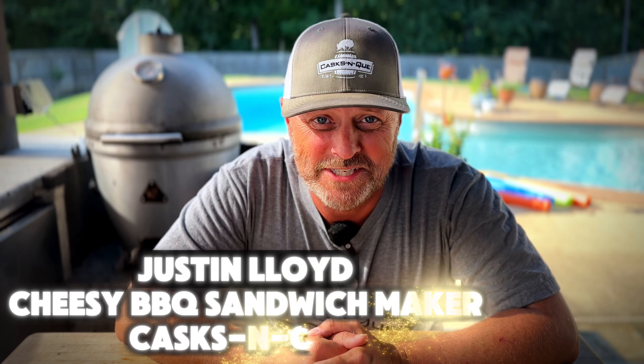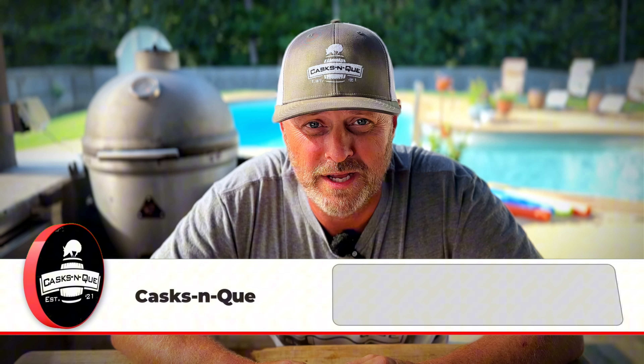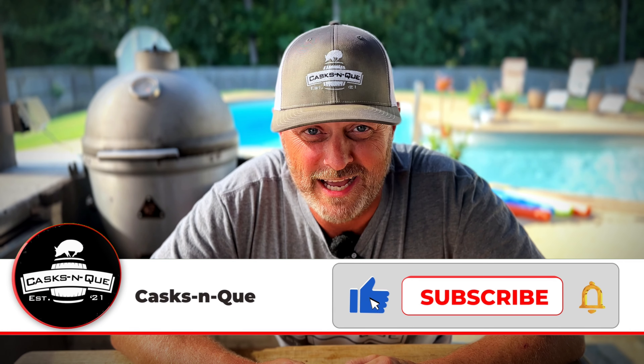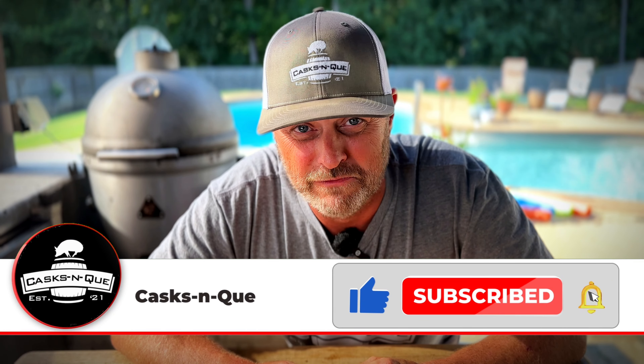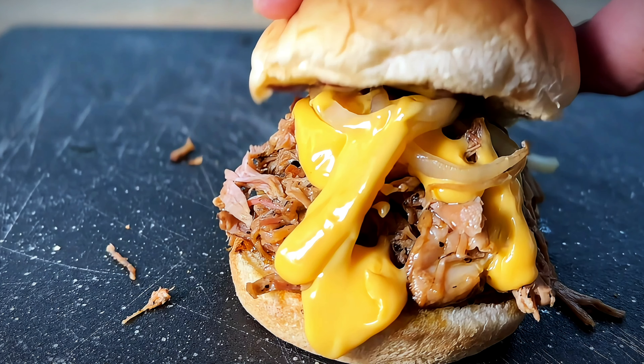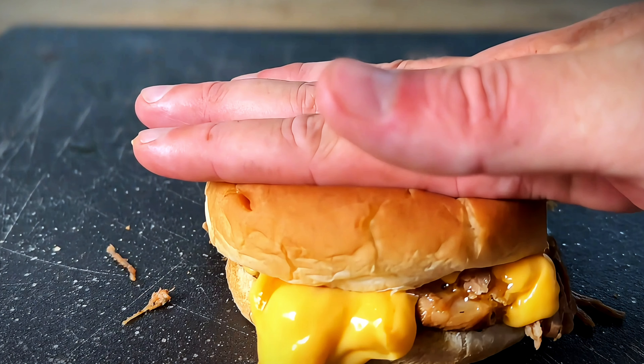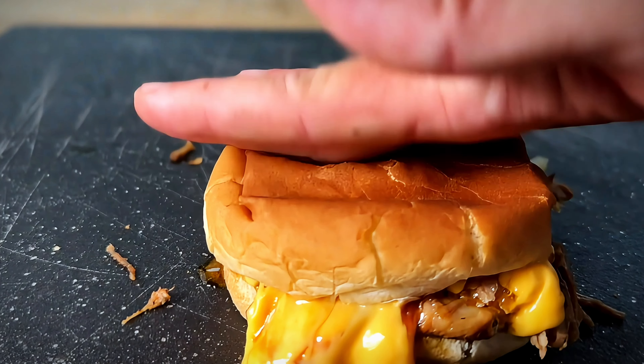Welcome back to Cask and Q where whiskey and barbecue meet. I'm your host Justin Lloyd and today we're going to do some leftover pulled pork cheesy sandwiches. Sometimes after you cook a pork butt you have leftovers and you kind of run out of ideas on how best to serve those leftovers. Today I'm going to show you how I made this amazing cheesy smoky juicy spicy leftover pulled pork sandwich. So let's go fire up the Blaze Kamado.